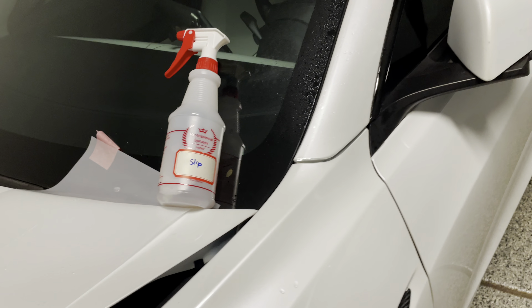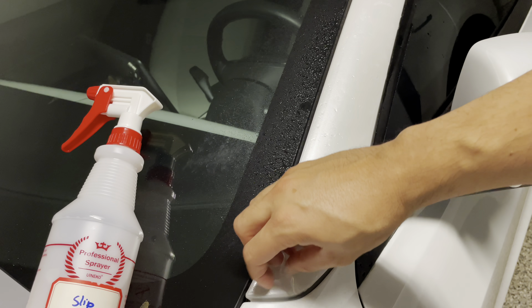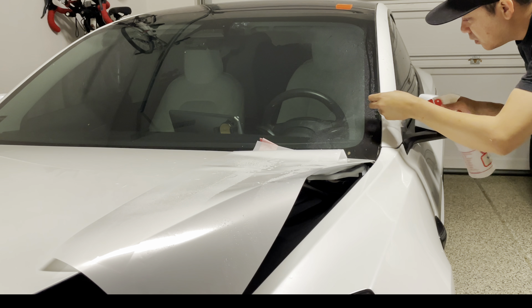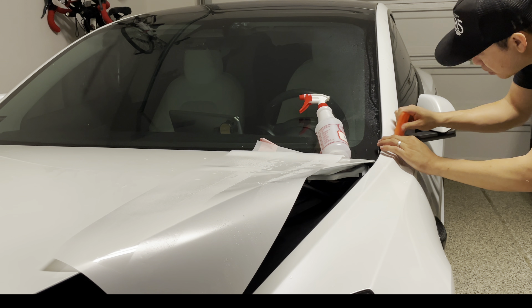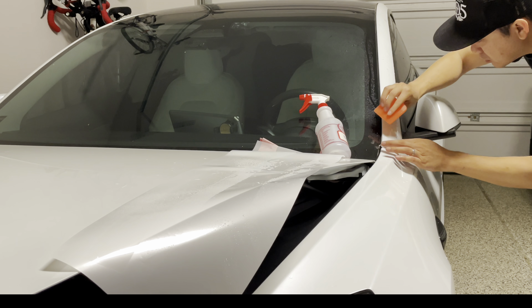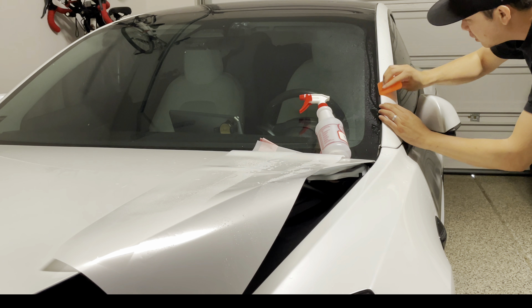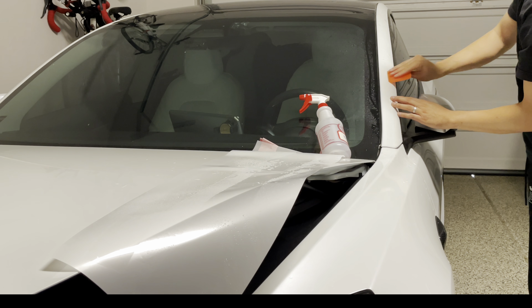Once you align it, you're going to anchor it down with the tack solution. Lift it up, spray in the bottom, anchor it down, and then start squeezing upward. Push the water — the slip solution and tack solution — out from the center. This is a lighter vehicle so it will be a little more difficult to see any air bubbles, but just start from the center and push it out.